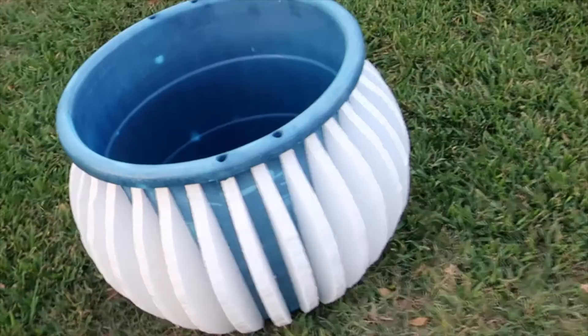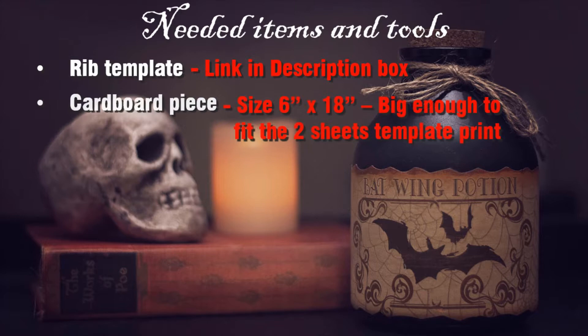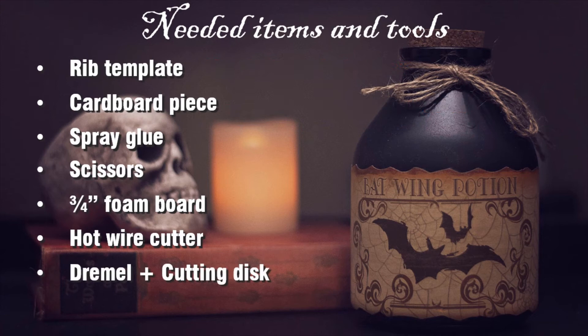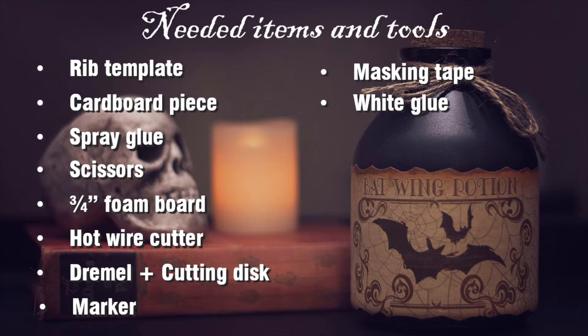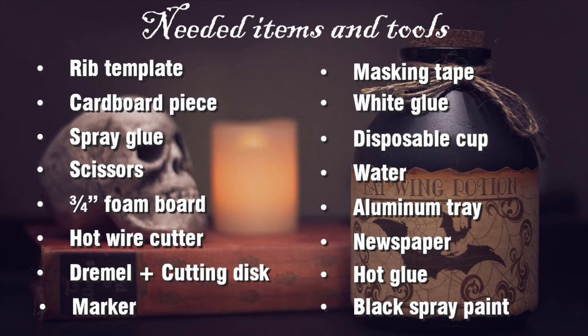The needed items and tools are: the rib template, a piece of cardboard, spray glue, scissors, 3/4 inch wide foam board, hot wire cutter, a Dremel plus a heavy-duty cutting disc, marker, masking tape, white glue, a disposable cup, water, aluminum tray, newspaper, hot glue, and black spray paint. I have listed links to all these items in the description box.